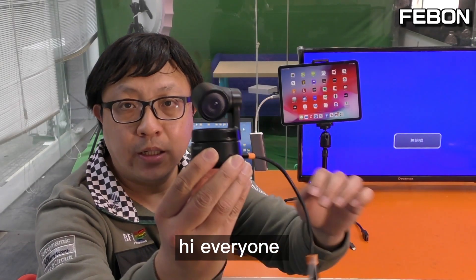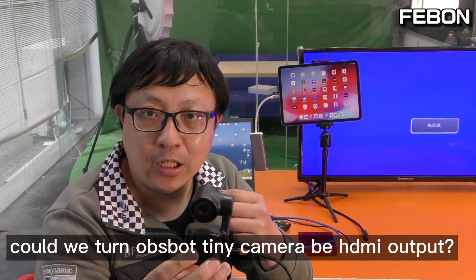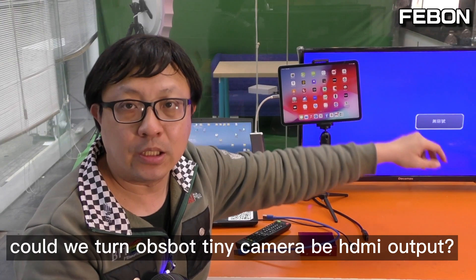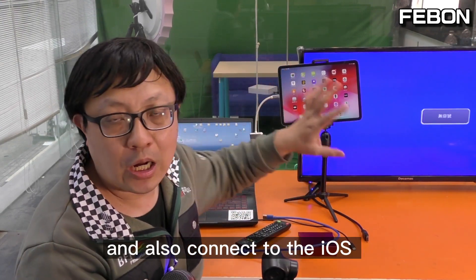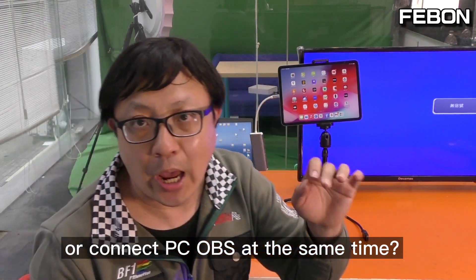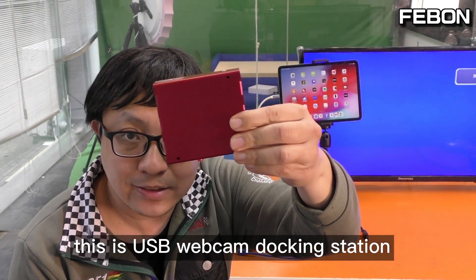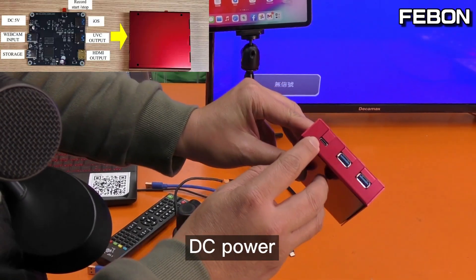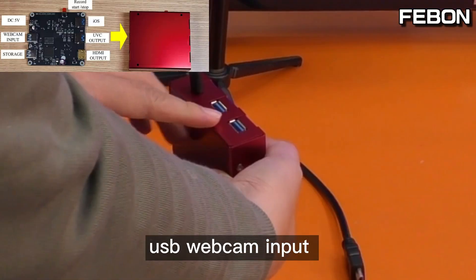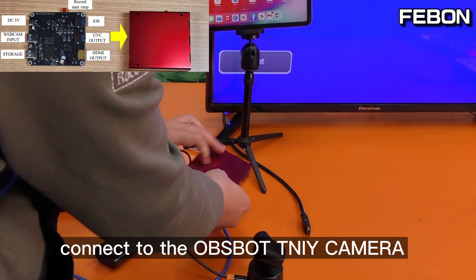Hi everyone, this is the OBS BOT Tiny camera. Could we turn the OBS BOT Tiny camera into an HDMI output and connect to iOS or connect to PC OBS at the same time? Yes — this is the USB webcam docking station. It has DC power input, USB webcam input to connect to the OBS BOT Tiny camera.